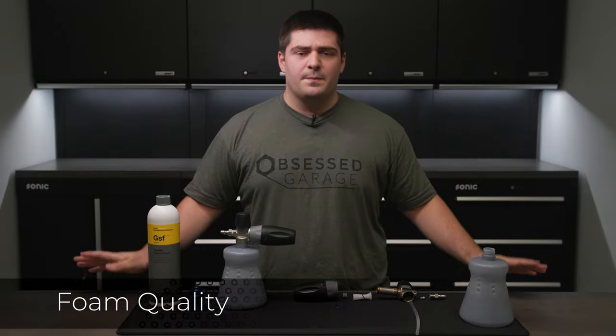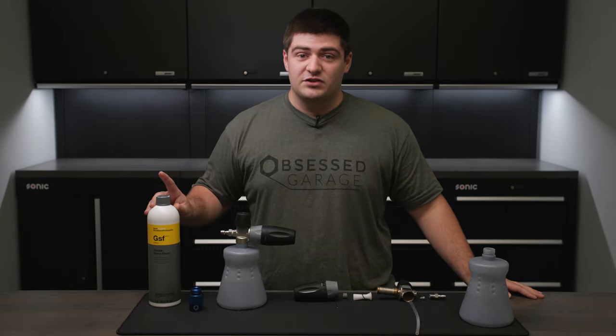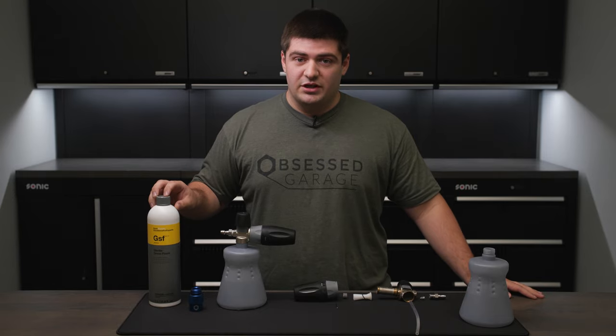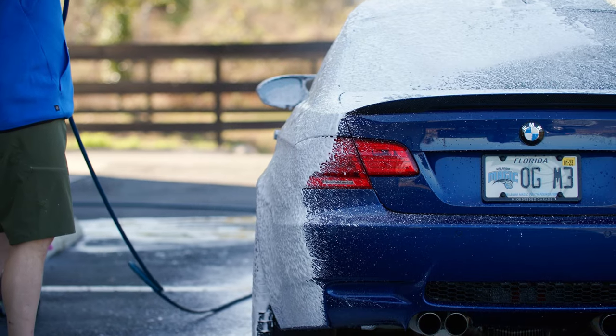Why am I not getting thick foam? This could be a result of many things, but the number one issue is you're not using enough soap. So check your dilution ratio, make sure you're using enough soap in the bottle compared to water, and that should fix your problem.